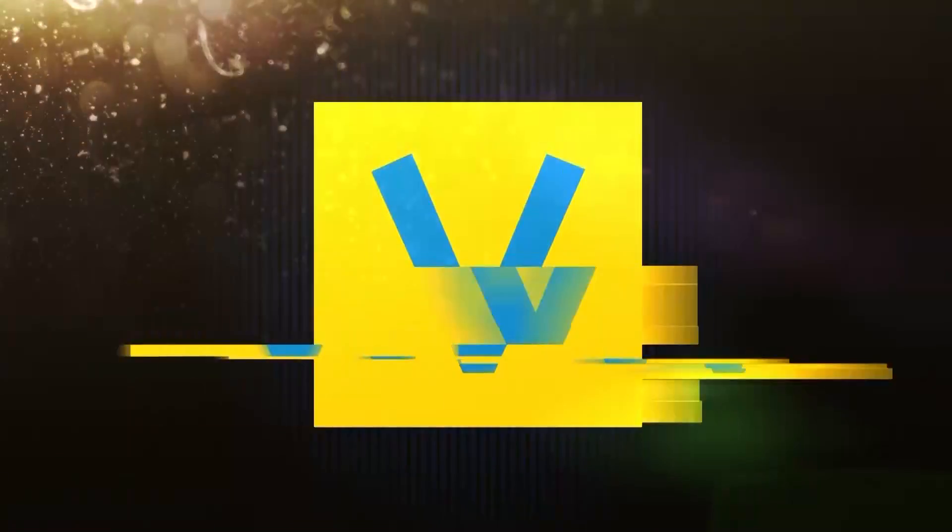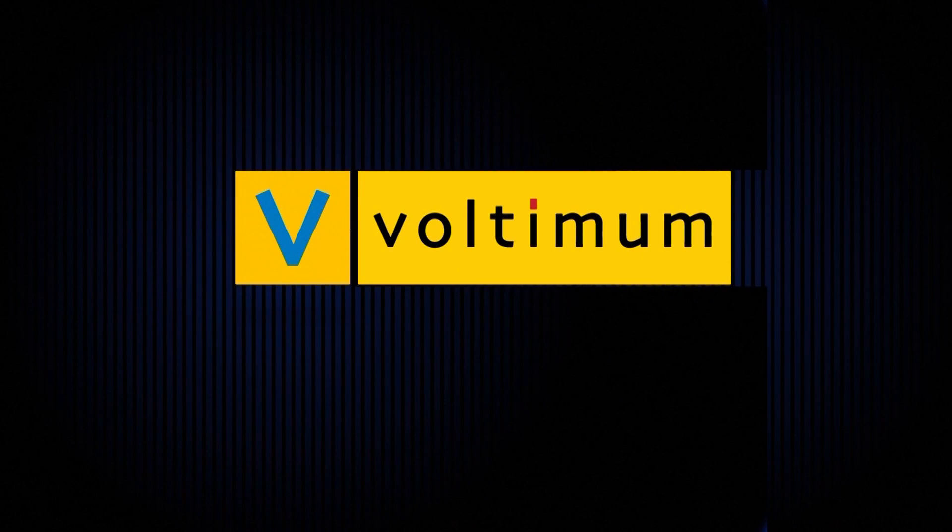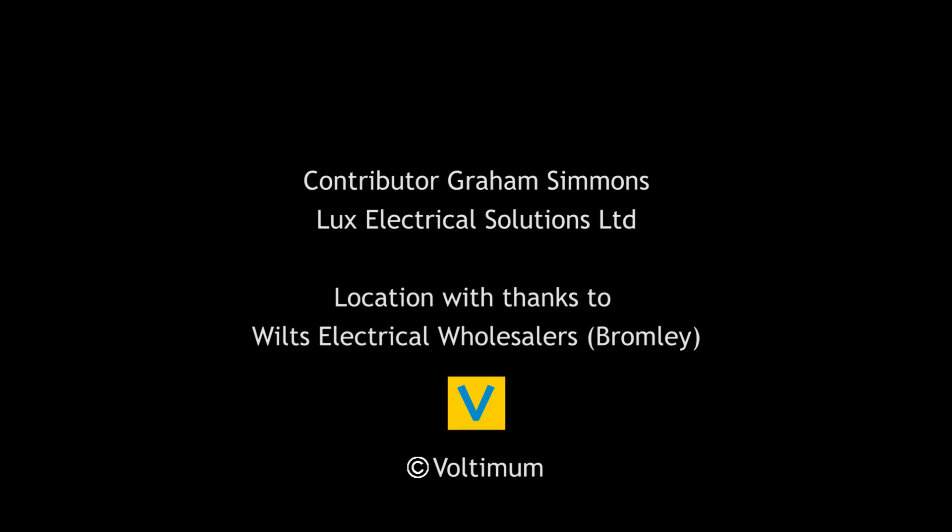And those are the five things that make a great consumer unit. It all boils down to — if you do get a well-designed board, it could save you time, save you money, and it could save your reputation. Thank you very much for your attention.